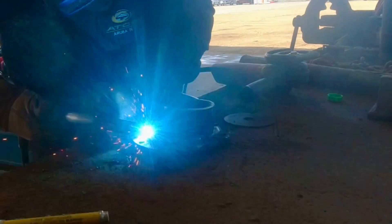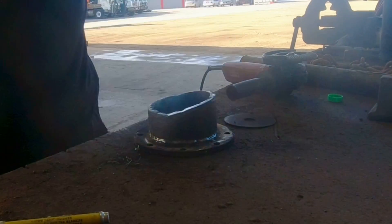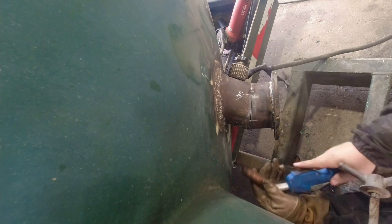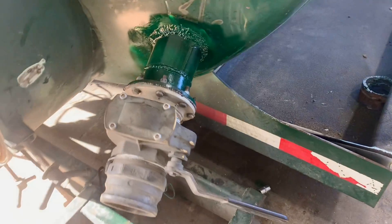Okay, now we finish the weld on the inside. Now we have to build the flange on the outside. Here we are — after some movie magic we got the job done, it's fully welded and fully painted.